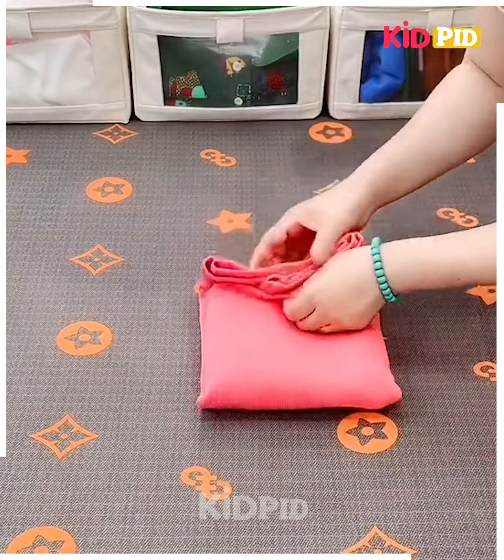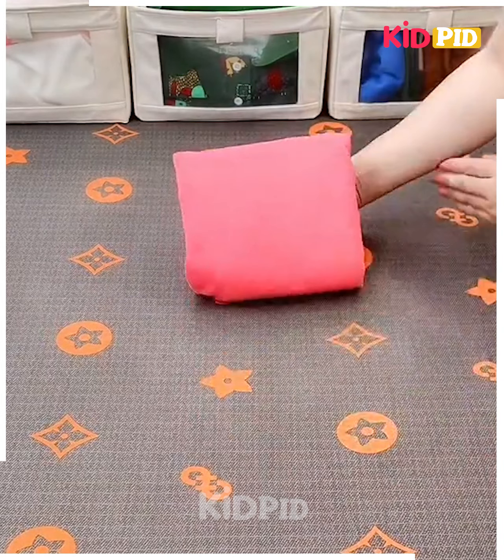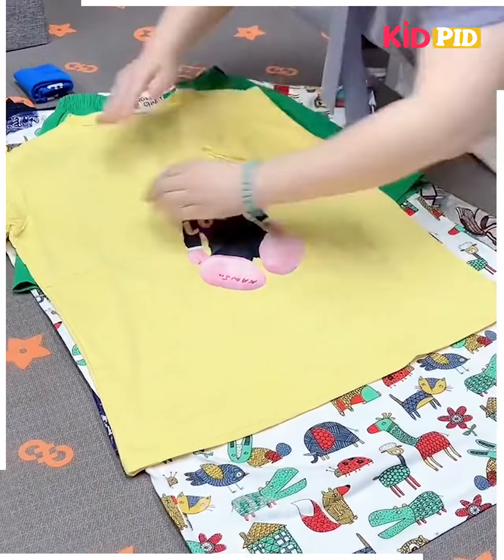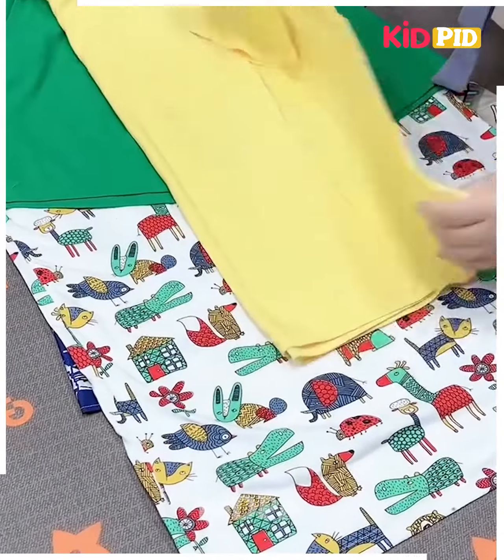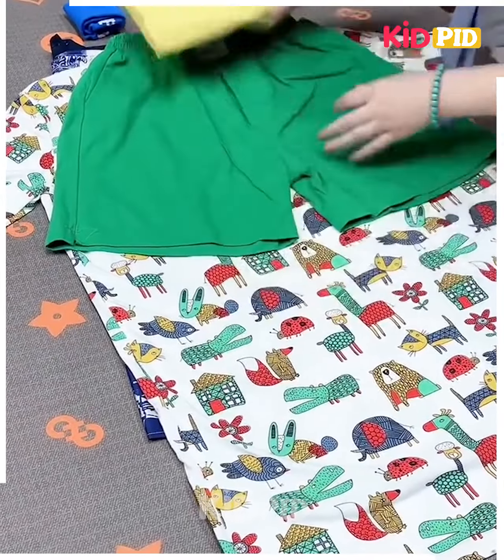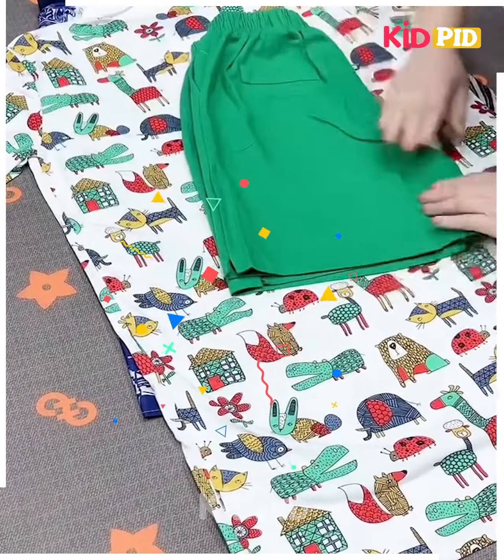Next, take a pair of socks, fix them into each other by folding like this and it's done. Next, take a t-shirt, roll it from the sides, fold it, fix it from the downside and upper side, fix them into each other and it's ready.